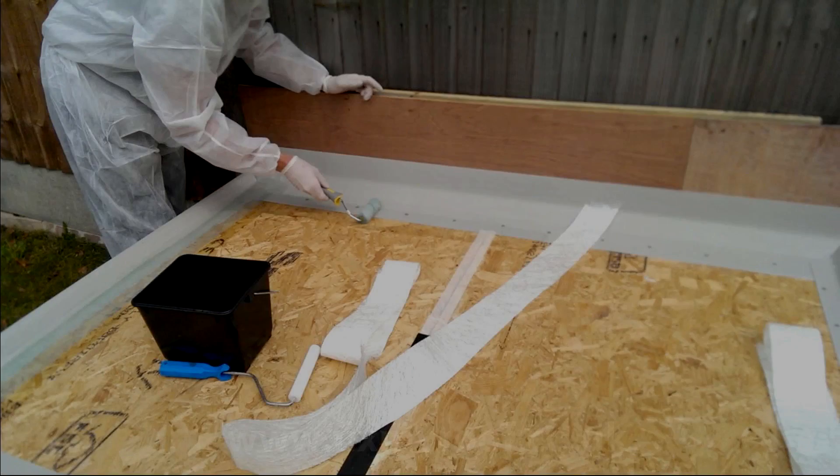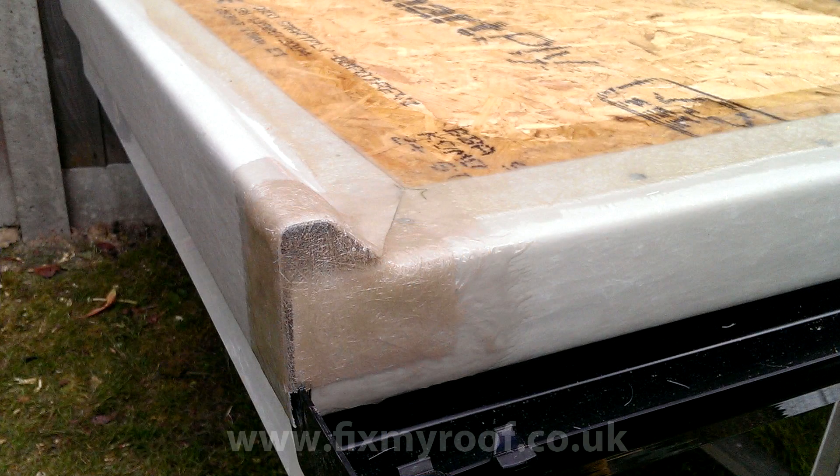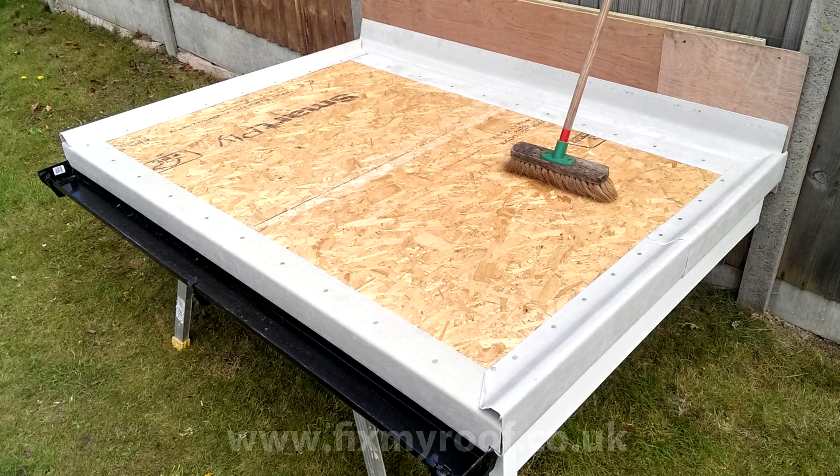Hello again. In this video I'm going to show you how to bandage the edges of your roof, including decking board joints if you have them. This laminate bandage strengthens the edges of your roof and needs to be done in preparation for laying the main roof laminate in the next video.